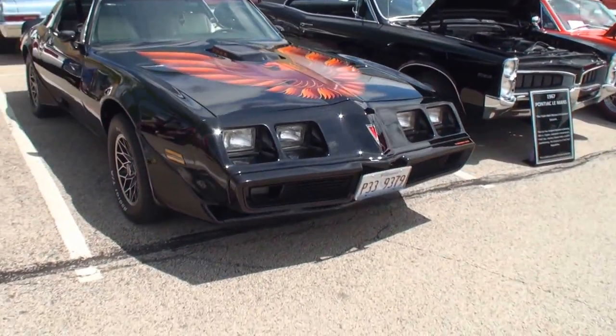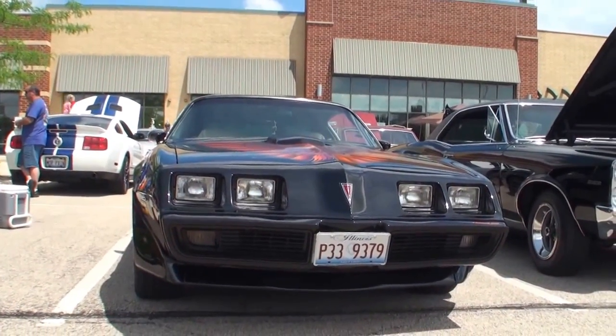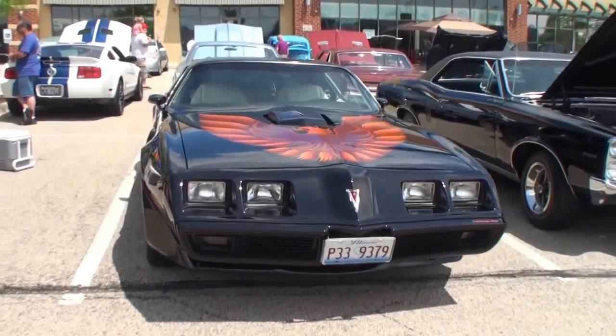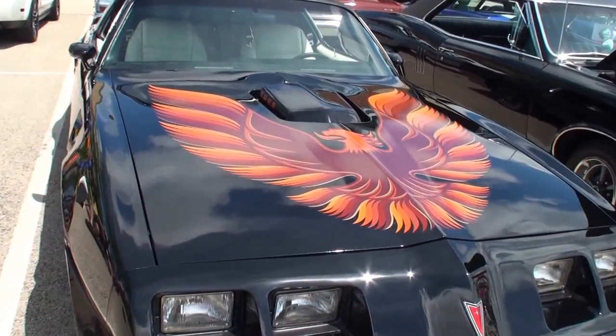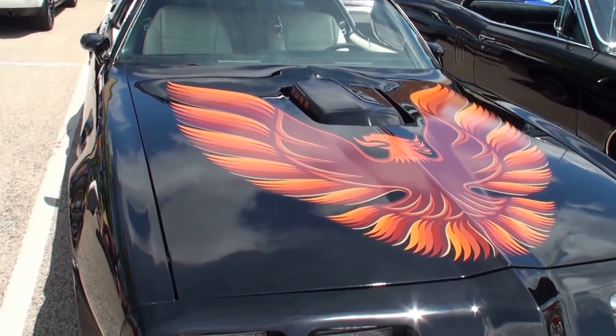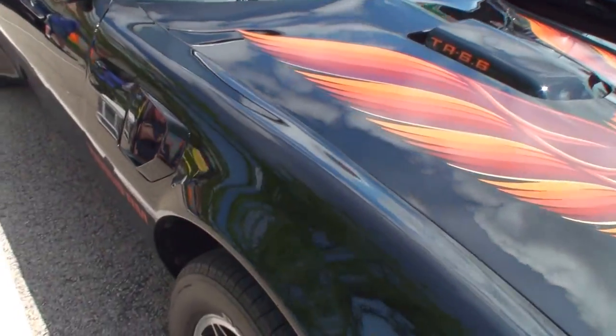You're a lucky man, my friend. Thank you. Let's take a look at the front of this. All redone with the black with red bird — not an original color combination for 1979, but I've always loved that color combination. It looks great. And you've got the TA bigger version here with the 403.